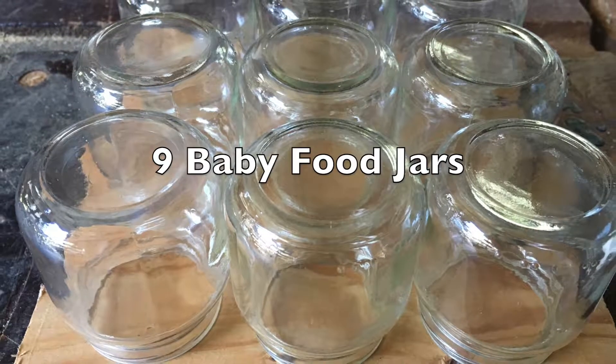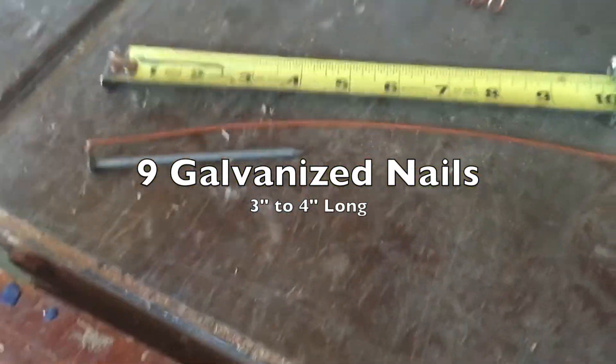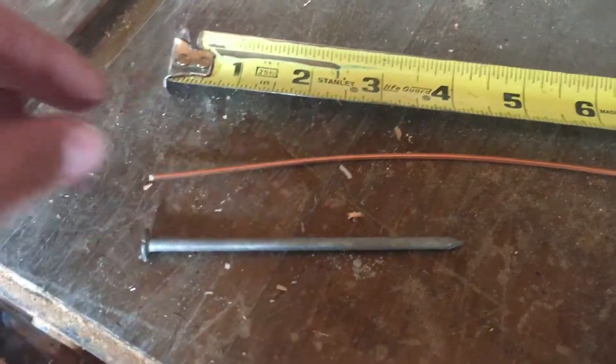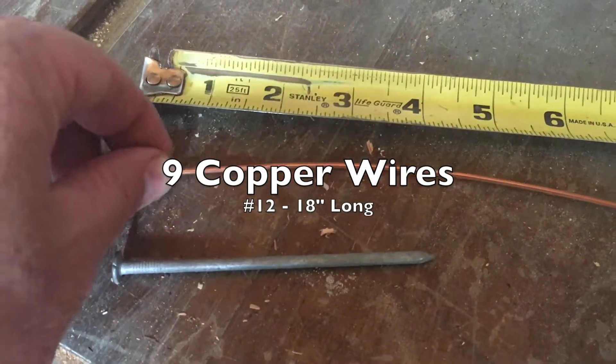The first thing you'll need are nine baby food jars. The next thing is nine galvanized nails, three to four inches long. And then you'll need nine copper wires, number 12, about 18 inches long each.